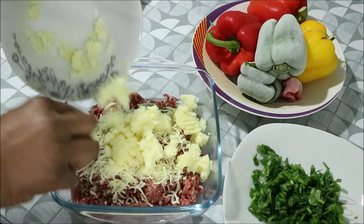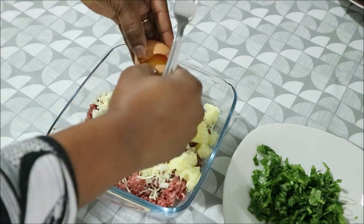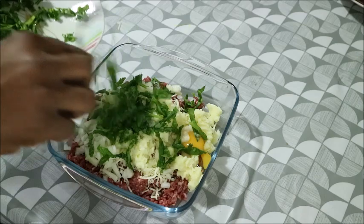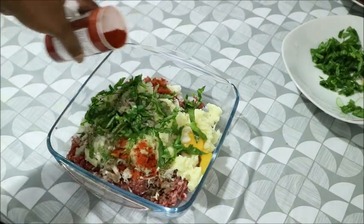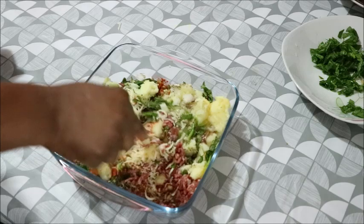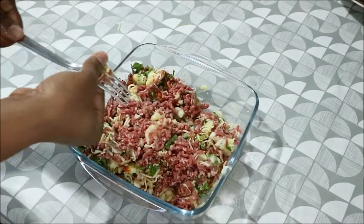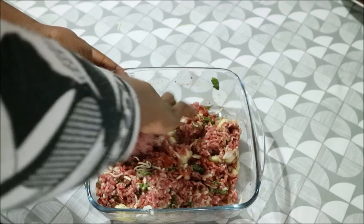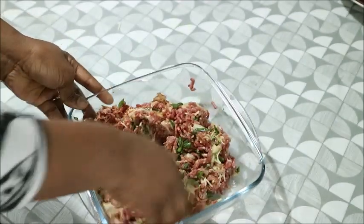The ingredients used for this recipe will be listed in the description box. For this recipe you don't need much. The main thing you need is minced meat. I have cheese, I have potato — but you have to boil it and mash it yourself — and I have egg. After that you can season it with any seasoning of your choice. The next step is to mix it. I'm going to use my hand because it's better to make sure everything incorporates and marinates very well.